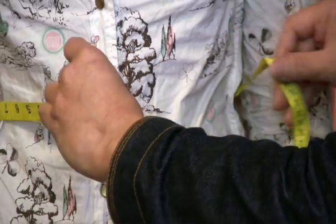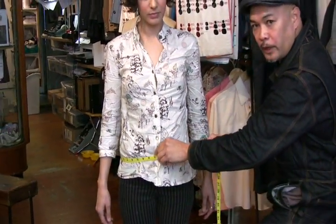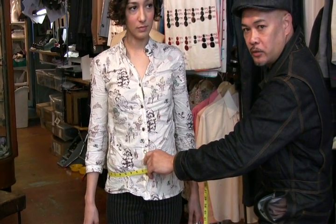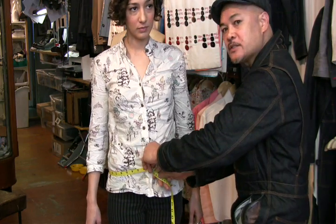The next one would be your first hips, which is right where you would normally wear your pants or where the belt would go — right over the belt. This is for a coat fitting.